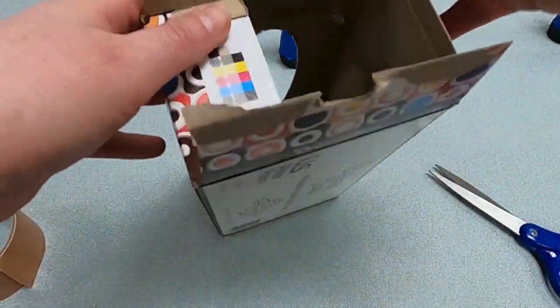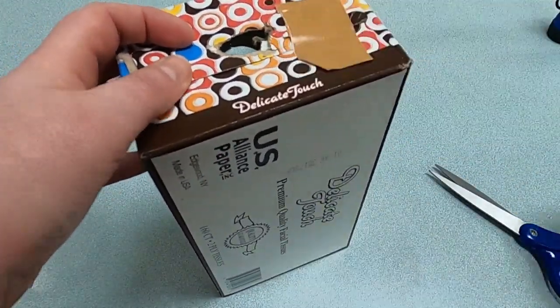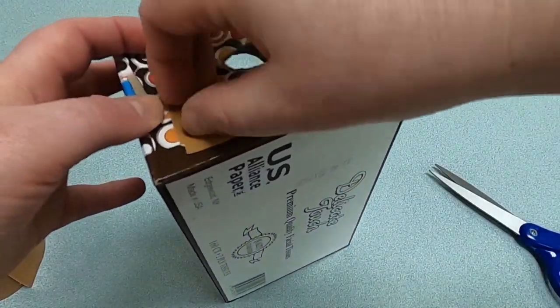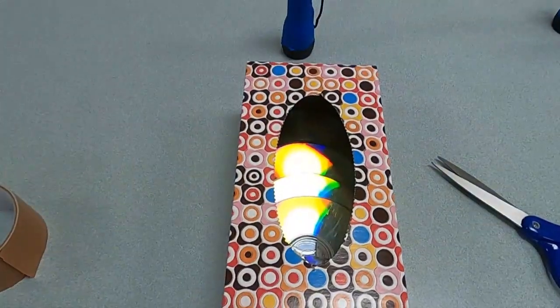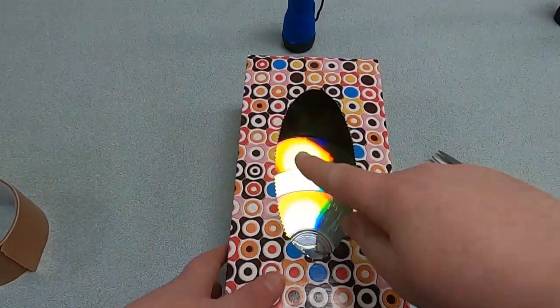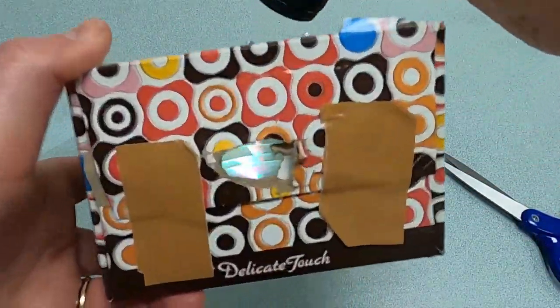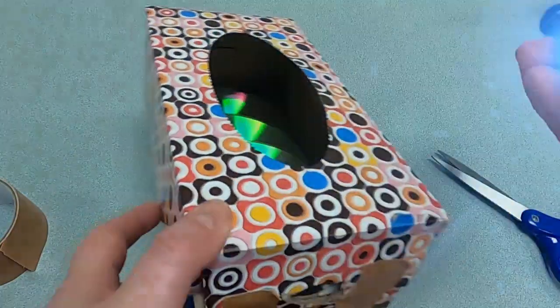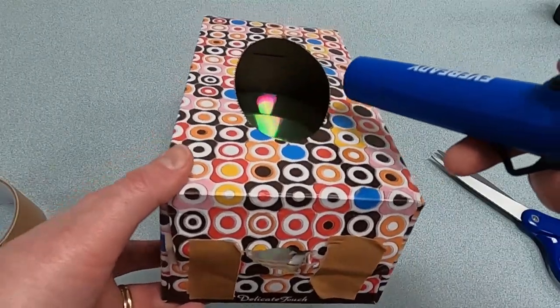Then tape the end of the box shut — you don't need too much, just enough to keep the flap from pulling up. To use it, look through the peephole, take the flashlight, and plug it into the notch. You can see different types of shiny rainbows — even more than with just one CD. Since it's a little light out, I think it would be a good idea to try this experiment in the dark, where we could see our rainbows even better.